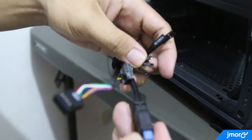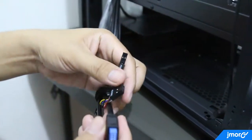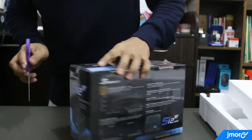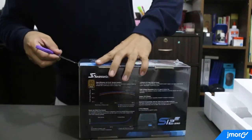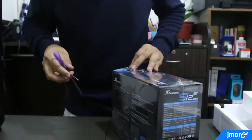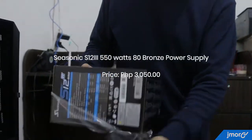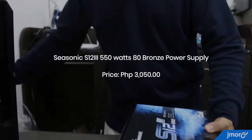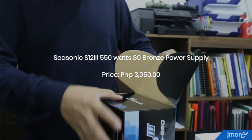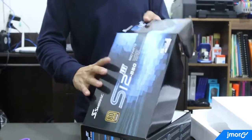Before I show you the gaming case in action with my existing computer parts installed, let me quickly show you the power supply I'm also going to install. This is a bonus unboxing for you. This is a Seasonic 550W 80+ Bronze power supply. A couple of years back, we only chose a power supply based on brand and wattage output, but now we have the 80 Plus certification as a new variable.